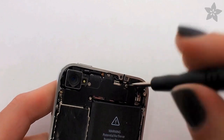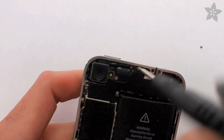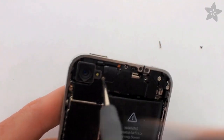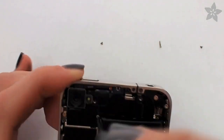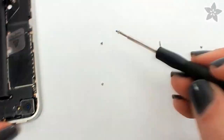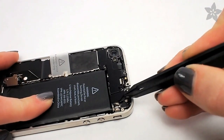Next, remove the screws that secure the shield that protects the circuits near the top of the iPhone. This is an iPhone 4, and the shield inside an iPhone 4S looks slightly different. I like to put my screws on paper in exactly the same placement where they go inside the iPhone — that way I can make sure to put the right screw back where it goes, since they're all different lengths. Now the shield can be gently pried away and set aside for later.